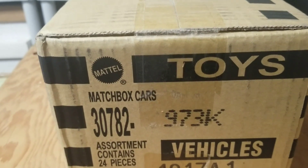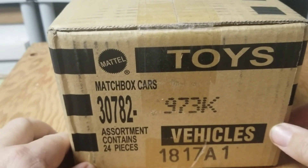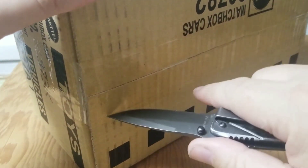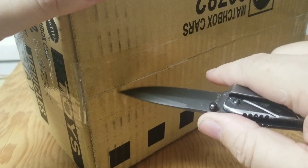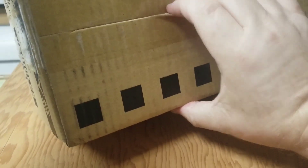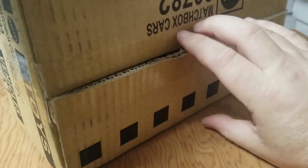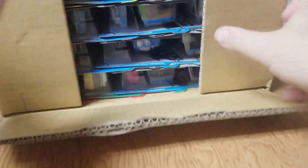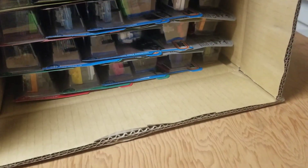Hey everybody, Paul Wooten here — it is Matchbox K case unboxing time! Been waiting for this for a while, seems like it's been forever since I did my last unboxing video. Let's get this opened up. Hope everybody's doing well. Looks like the next case is coming here pretty quick, let's see what's going on.